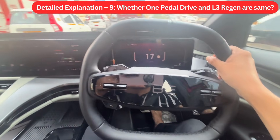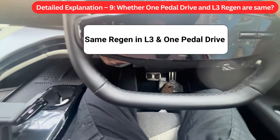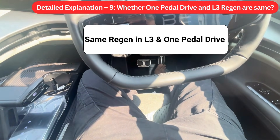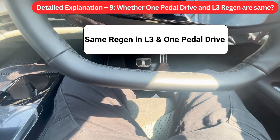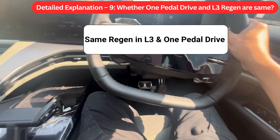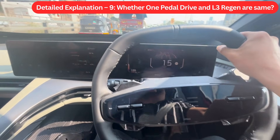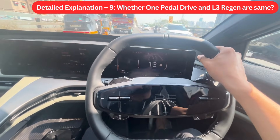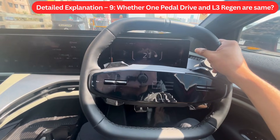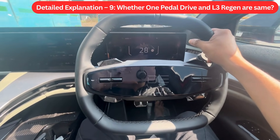Detail Explanation 9: Whether One Pedal Drive and L3 regen are the same. The answer is no. While the regen level is the same in One Pedal Drive, if you release the accelerator pedal, the vehicle automatically stops moving when speed reaches zero. However, if you drive in Regen Level L3, though the speed reduces similarly, the vehicle does not completely stop — it keeps moving at around 5 to 7 km/h. You have to press the brake pedal manually to completely stop. So in bumper-to-bumper traffic, One Pedal Drive is more suitable as you don't have to use the brake pedal at all.